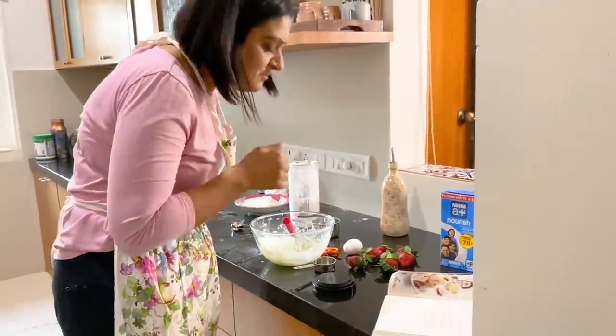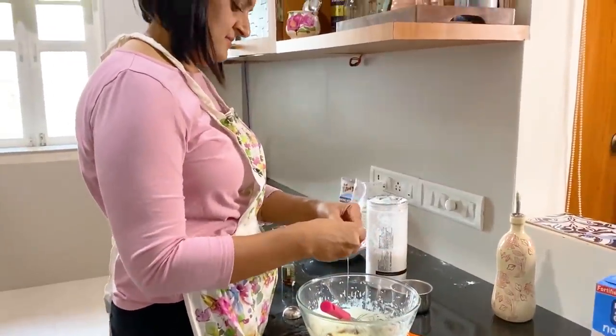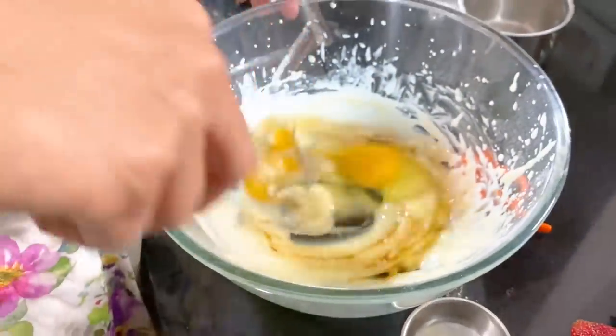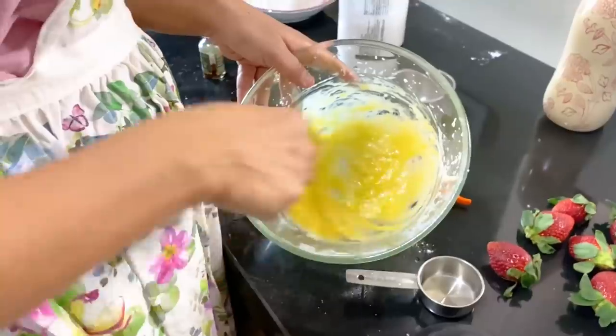Vanilla extract, egg — I'll add one spoonful. I'll just beat this. And then — oh my god, this already smells so good!